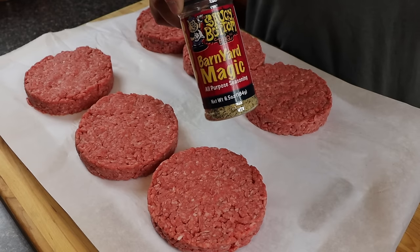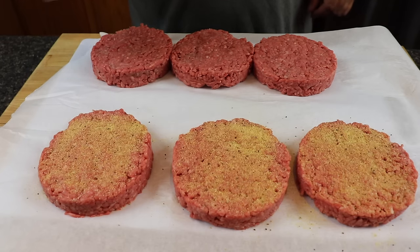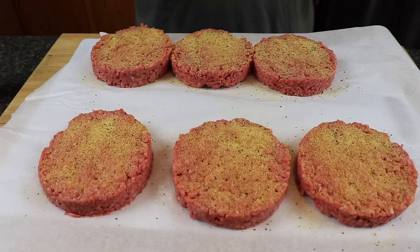The next step is to season these. I'm not here to tell you what to put on your burger — a lot of those things are preference, like seasoning and toppings. Some people want mayo, ketchup, mustard, lettuce — that's really up to you. I'm going to be seasoning my burgers with Barnyard Magic. I'll put a link in the description — this is not a sponsored video, it's my buddy Joe's company. Use whatever you like; if you just want salt and pepper, go for it. I'm just seasoning one side — that's really all you need to do.